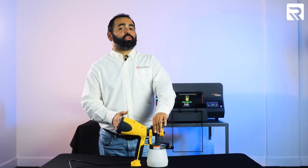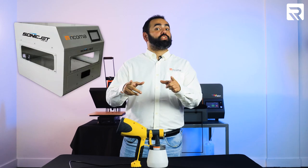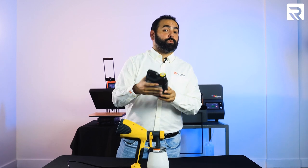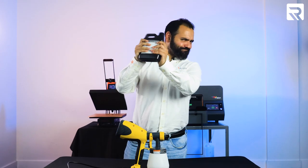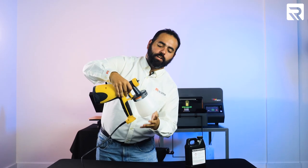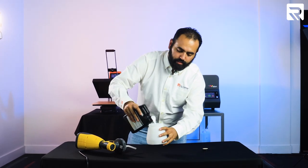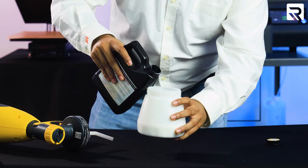I'm going to grab our pre-treatment liquid — DTG Image Armor — and we're going to do exactly what it says: shake well before use. I'm using the black pre-treatment liquid because we're working with a black shirt. Let's unscrew the container and unscrew our Image Armor pre-treatment liquid. It's important to note that every pre-treatment liquid has its own recommended time and temperature settings. That's why you should always read and follow the curing instructions on your pre-treatment liquid.